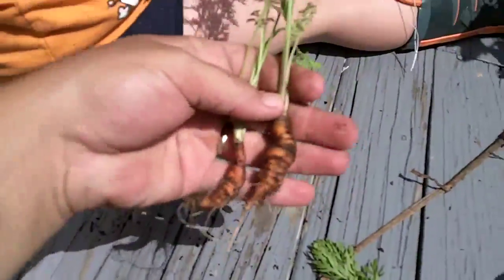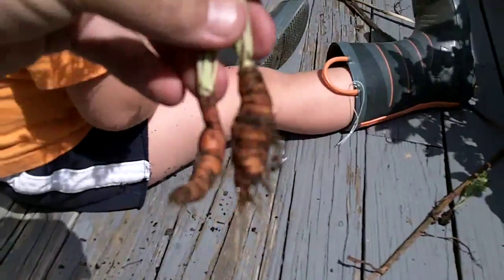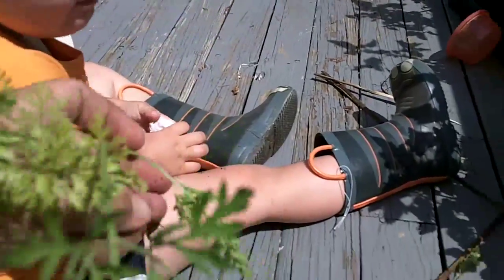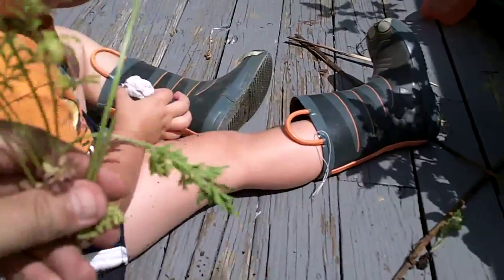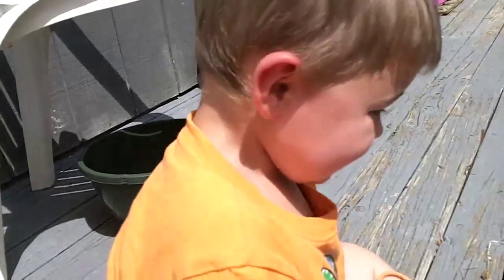I don't even know if we can eat these or not, but it was fun. I put them back in the ground and at least we'll get some little fresh greens out of it, because I like eating carrot greens. Want to do it like this, Ocean? Look, look — fish! Mmm, okay, good job.